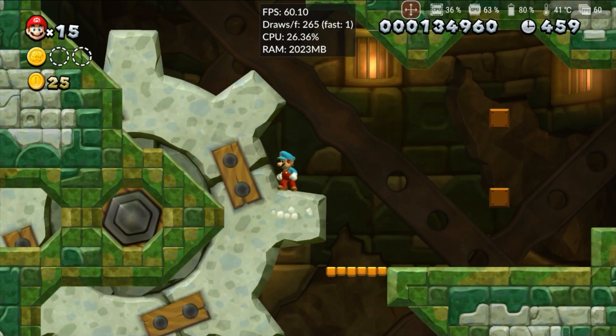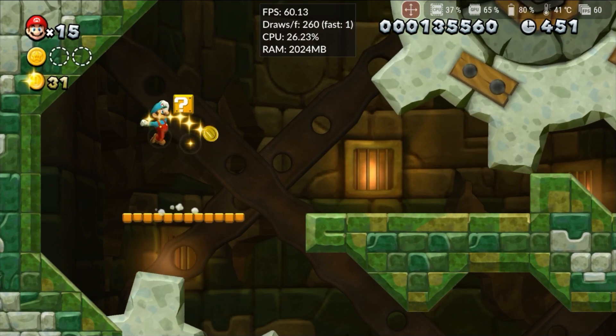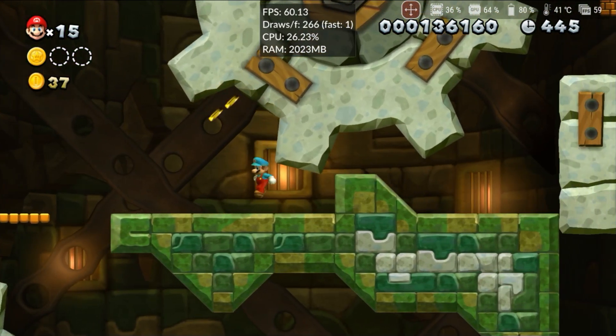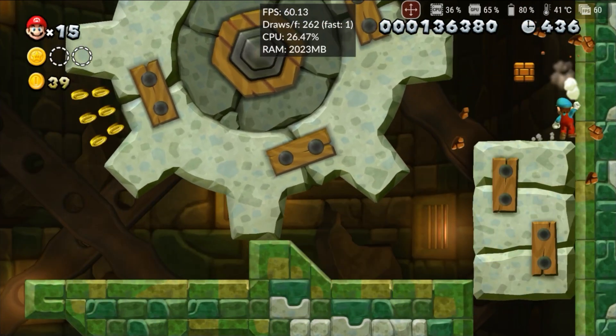In this version 7, the D-pad of external controllers isn't working, but in the previous version it was. This suggests it's a bug that will be fixed soon. The only compatible file format is WUA. In a previous video, I showed how to convert your games to this format, but you can also download them directly in WUA format, saving time.